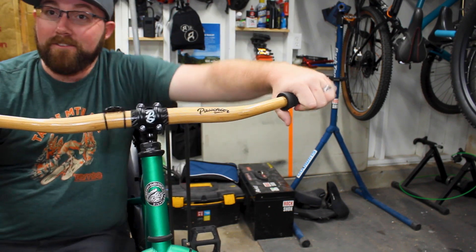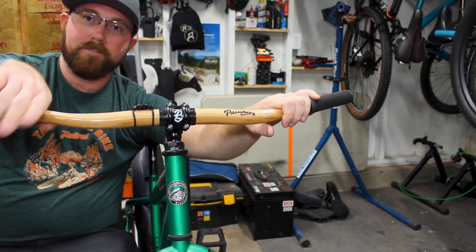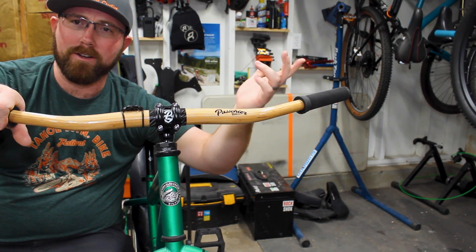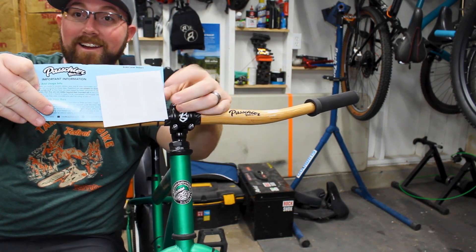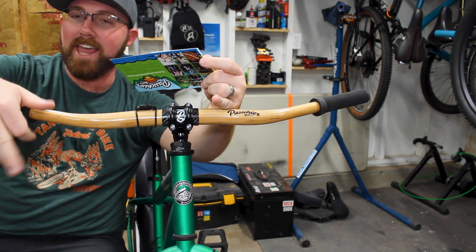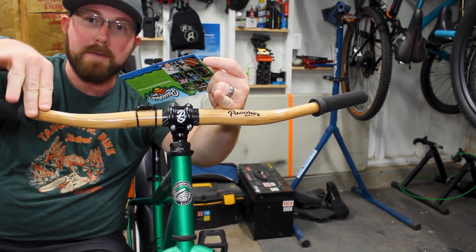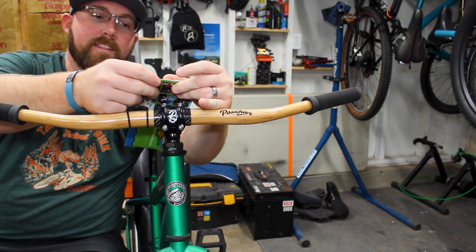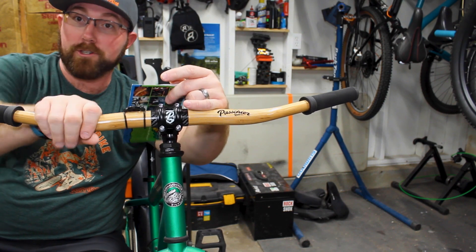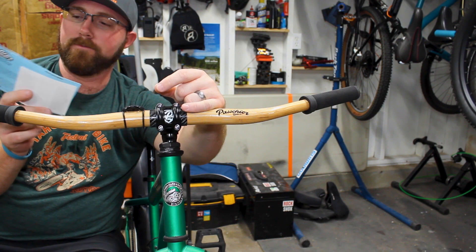In my setup on the fat bike I don't have brakes or shifters, but normally you'd put those on here. When you have bamboo handlebars you don't want to scratch them up. What Pachier includes is a sheet of clear stickers that you stick onto the handlebar where you clamp your brake lever, so it won't scratch the bamboo. The stickers have a little texture to give your clamps something to grip. If you have brake levers or shifters, they've got you covered to keep your bamboo bars looking nice.